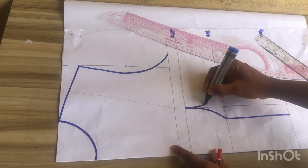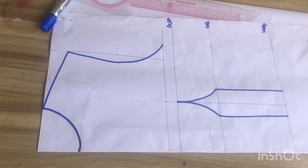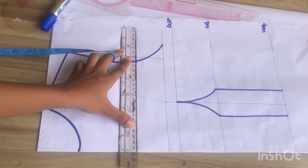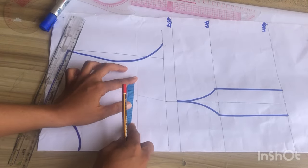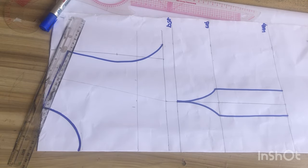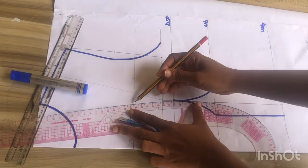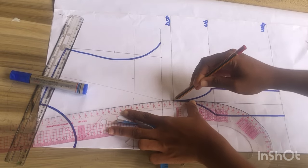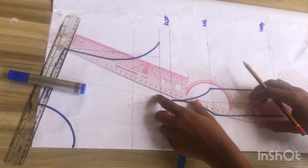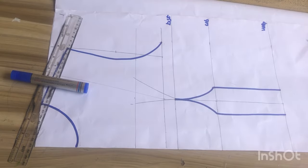I'm going to outline it to make my pattern more visible. After outlining, the next step is to go up by two inches from my chest line — you can also go up by 1.5 inches, it totally depends on you. I'll rule a line at that point to serve as a guide and mark my dart intake of one inch at both sides; for plus size mark 1.5 inches or more. I'll connect from that point down to my bust line and repeat the same process on this side also.